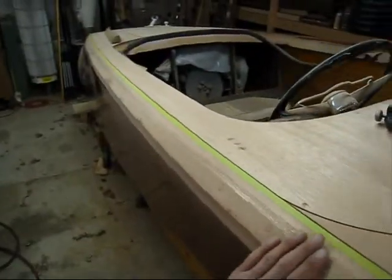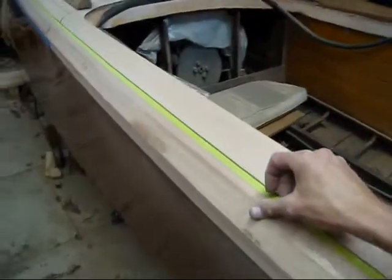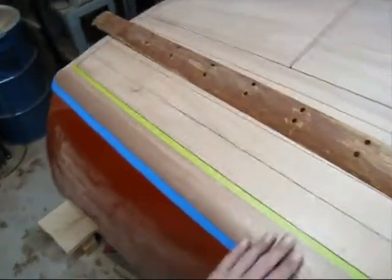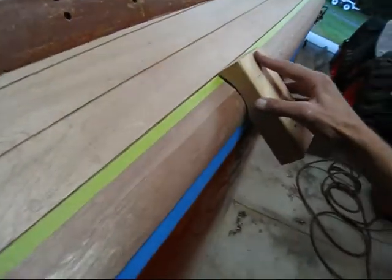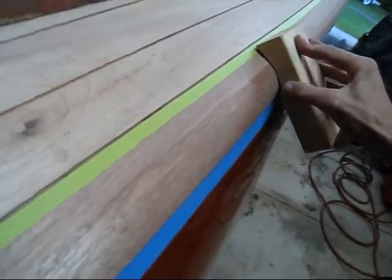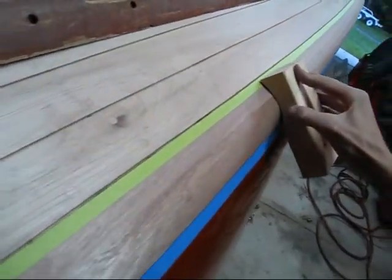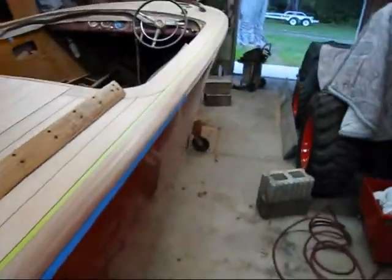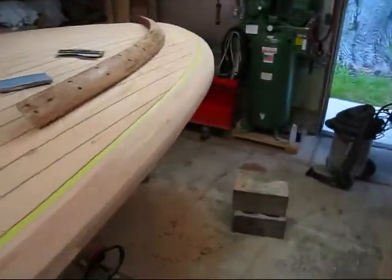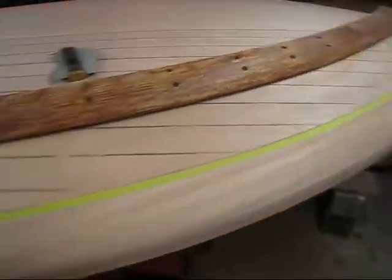From here back, I have to take away a lot of the material yet. I did a little bit back here. I'll keep taking that away until I get close and then start sanding — I still have a lot to go here. I'll keep working on it and do the entire boat and start the camera back up and show you when the covering boards are all done.